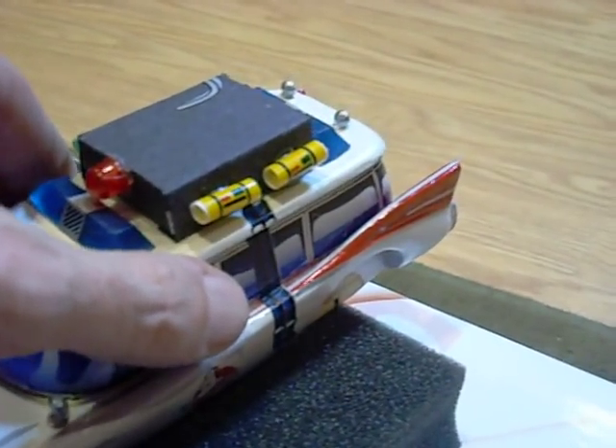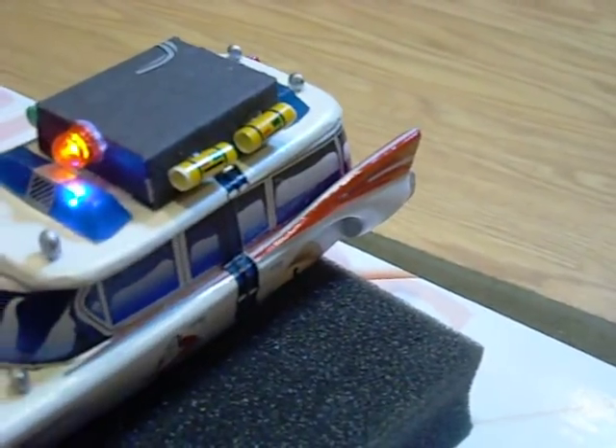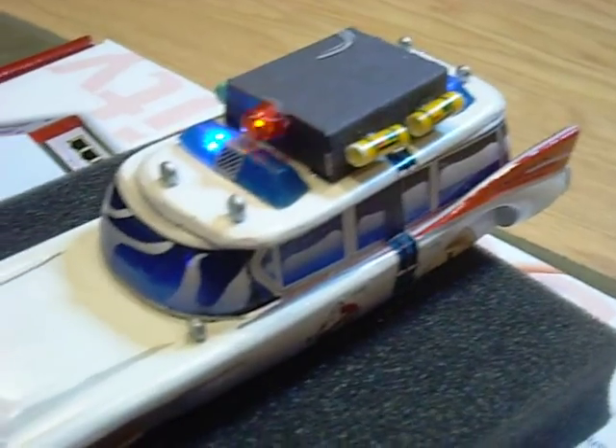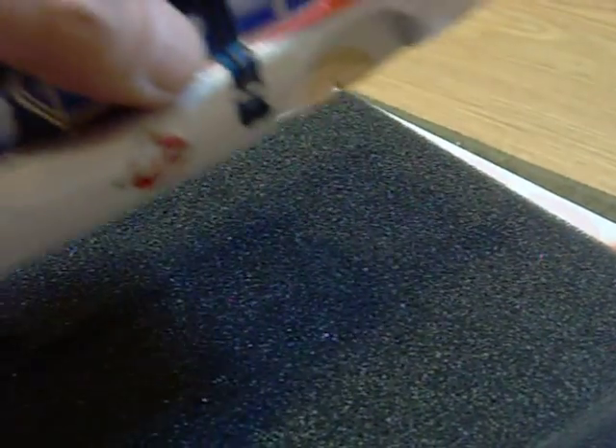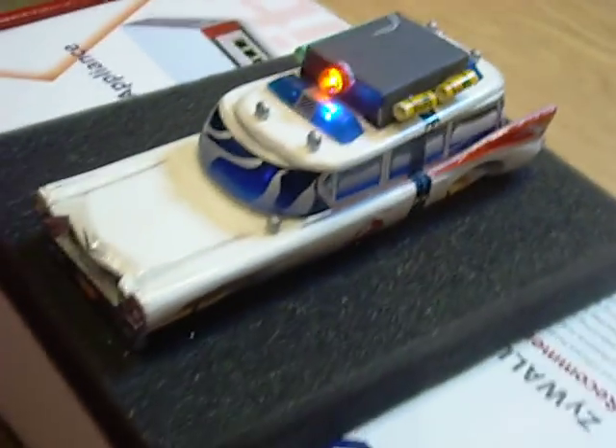As you see, the lights have already shut off. If I go ahead and lift them, expose the bottom to light, it lights up again. Once the car goes back into storage, the sound will shut off. Lights will go for another 30 seconds.